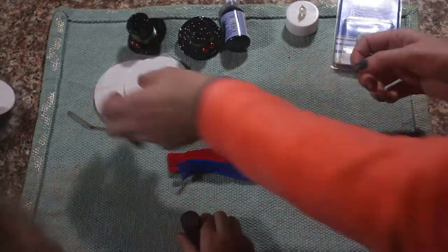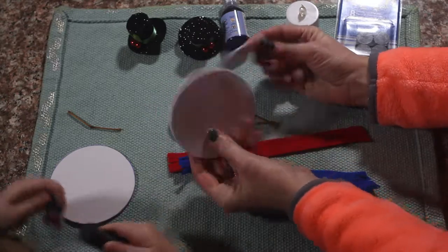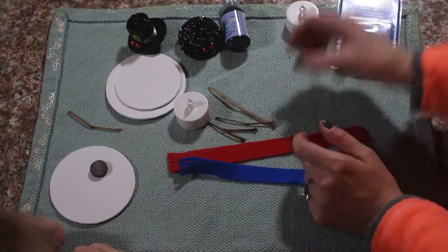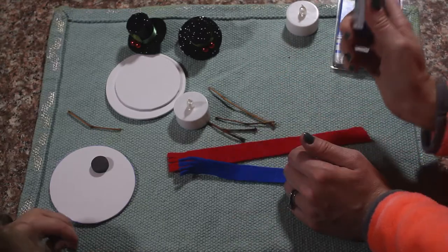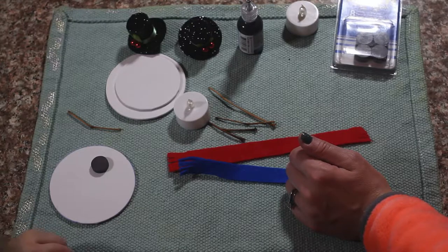We will need two foam circles which are two different sizes. We will need some magnets and some black puffy paint. This will be our eyes and our mouth. Alright, let's go!